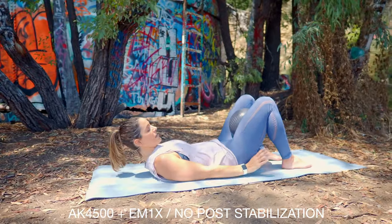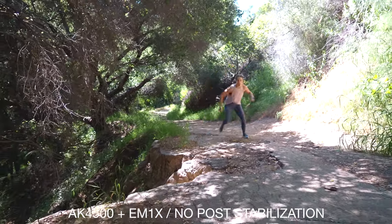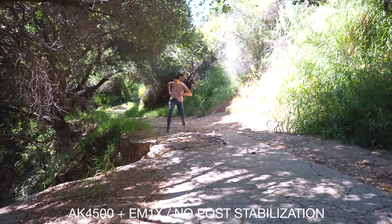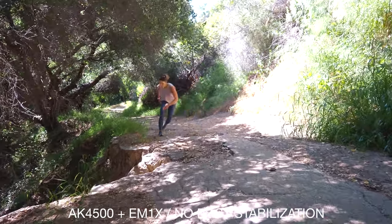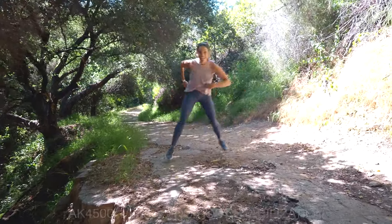On the other side, no gimbal is perfect — there are always going to be little things that happen when you're shooting. A lot of times if you just put it through some post stabilization, that's when you get that crazy smooth footage. You just have to figure out the limitations of a gimbal: where it's good, where it's bad, and how you're actually going to use it.